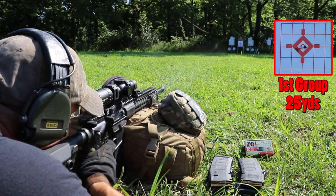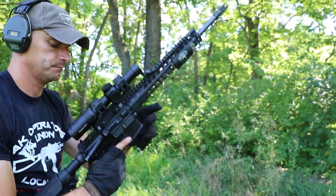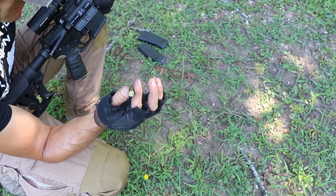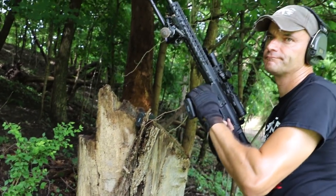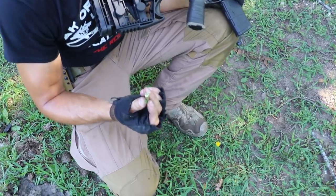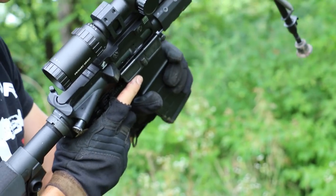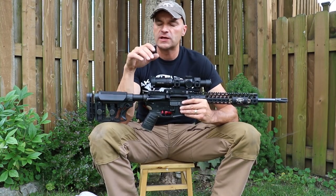Suddenly, and it happened just like this, the rifle started choking on the magazines — the rounds were not feeding forward. There was a light primer strike, disaster after disaster. Light primer strike. Failure. Light primer strike. Failure. Light primer strike.